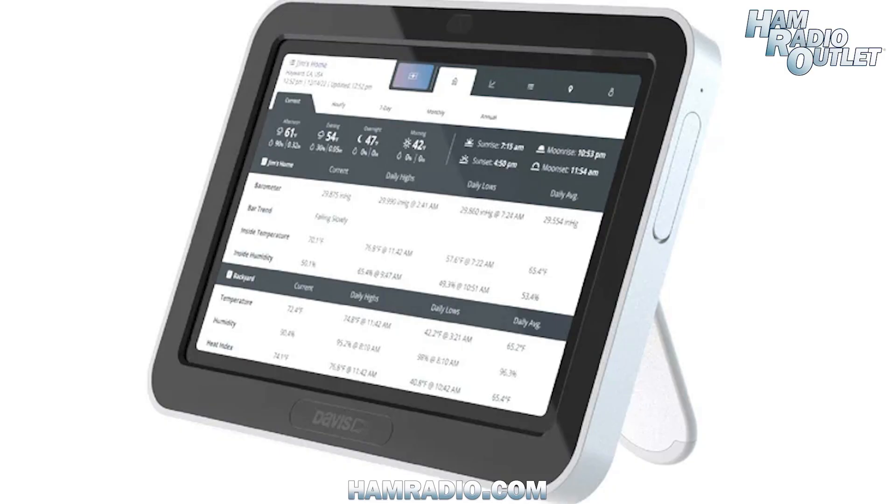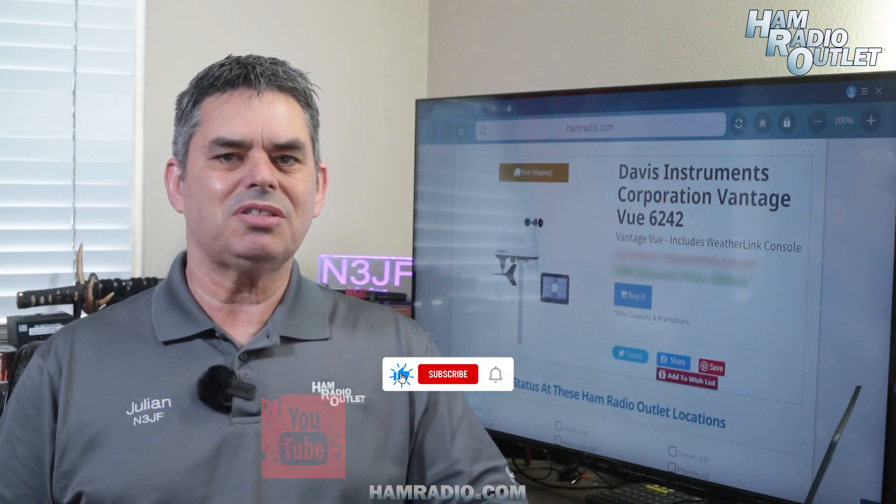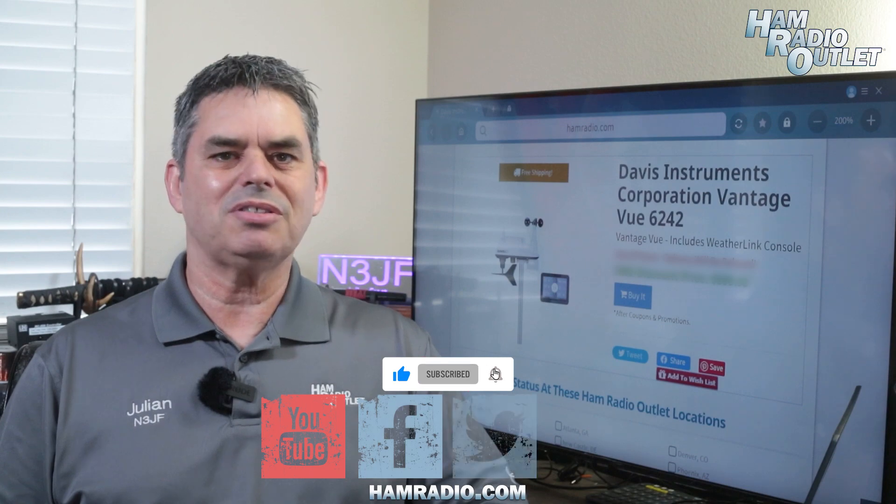You can mount the Color HD console up to 1,000 feet away from the main unit. The sensor suite is solar-powered with a battery backup and a supercapacitor, and you can access the weather data from anywhere via the internet. The Vantage View 6242 is coming to Ham Radio Outlet soon.